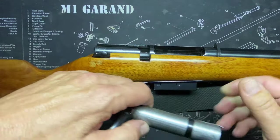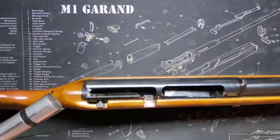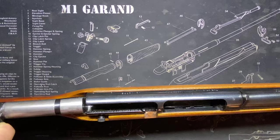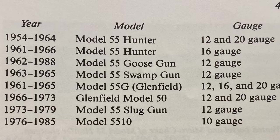There's also a red cocking indicator ring on the bolt. Let me get this back in. There's a list of these models — so 54 to 64 was the Hunter as we spoke about, the 16 gauge was 61 to 66. The 62 to 88 is the Goose Gun, but like I said this came out of a book copyrighted in 89, so it went further than 88 for sure. The Swamp Gun, which was 12 gauge with the 3 inch shell — not even a normal size barrel, might have been like a 20 inch barrel on there, short barrel with three inch shells — that thing is a freaking animal. That was 63 to 65.